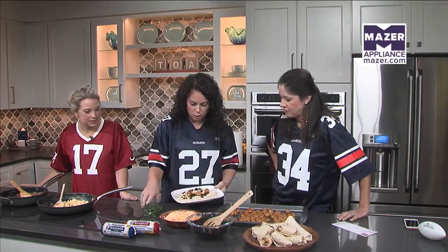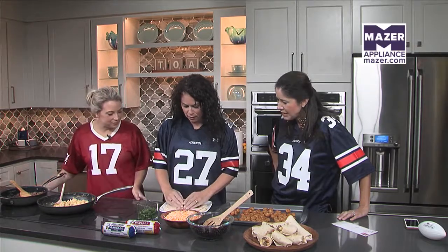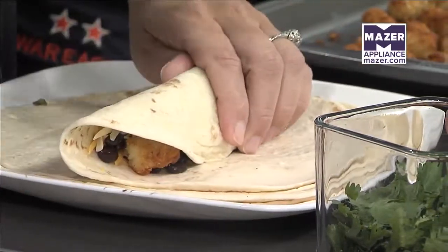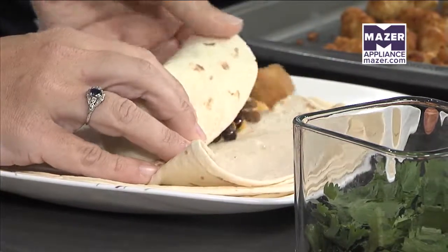And then the hard part is rolling it up. I'll let Leslie do that. So I'm going to kind of push them in together. Actually, before we did this, we microwaved our tortillas a little bit to give them a little flexibility. I'm not a super pro at this, but I'm going to try.